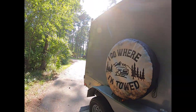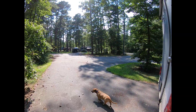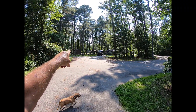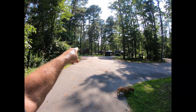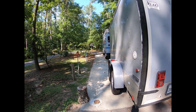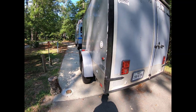This area here is powered with sewage hookup, and then there's a field right over there that is dry camping. I was there one day and then came over here. It's $25 a day — not bad.